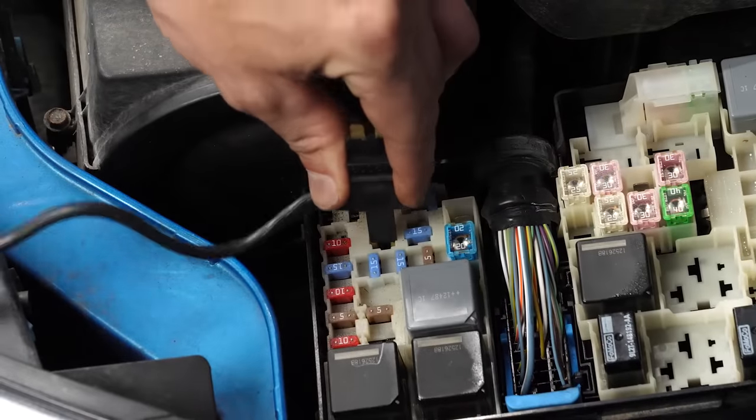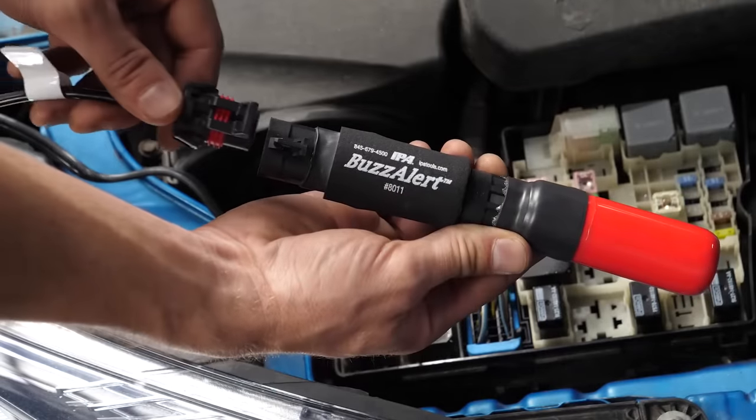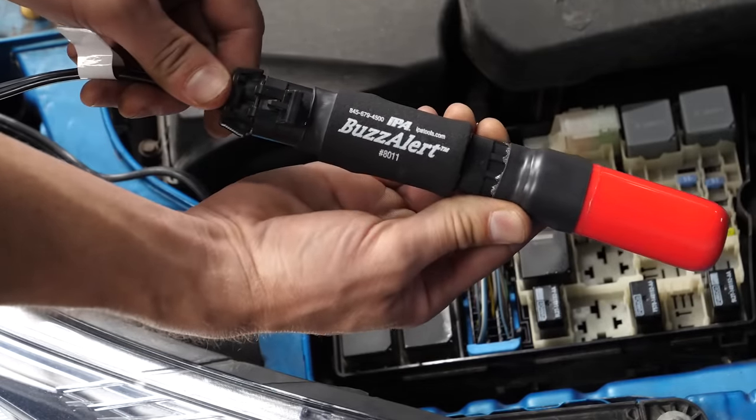Clean and deoxidize the terminals before testing. Now plug the adapter directly in place of the fuse in the fuse box. This allows the current in that circuit to run up through the breaker handle and back to the fuse box.